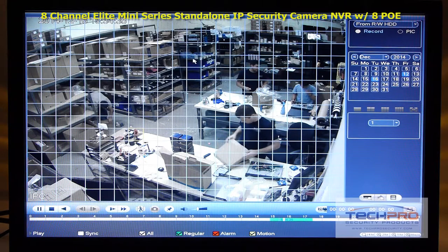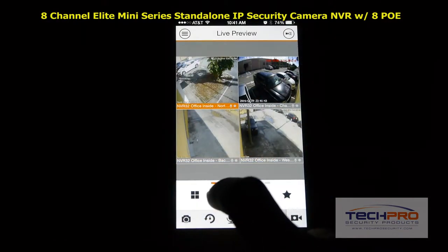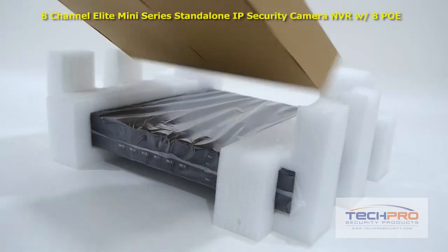Once set up, this NVR allows you to remotely view cameras using most smart devices such as iPad, iPhone and Android. Inside the box you'll also find a remote control.